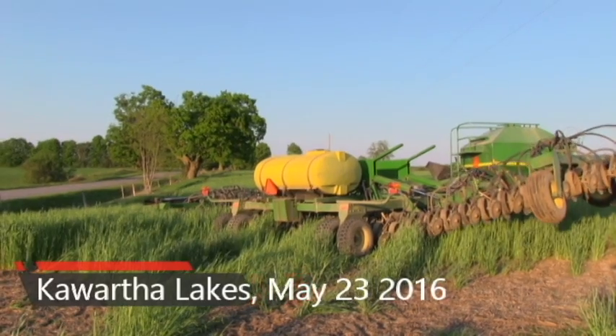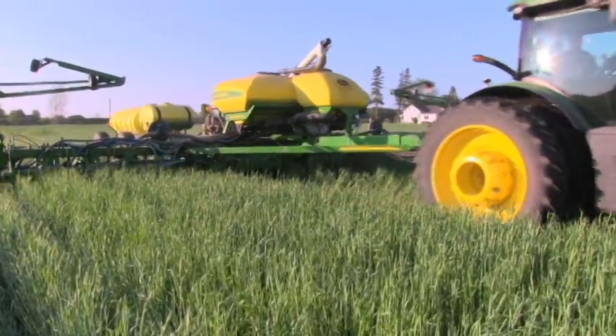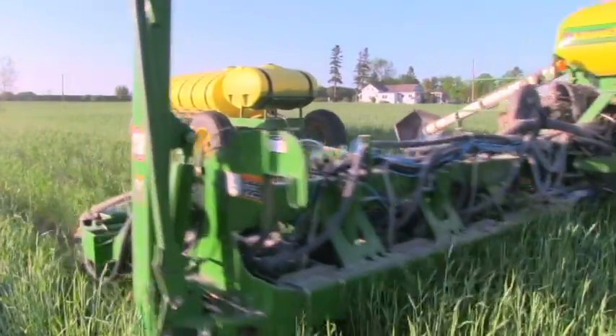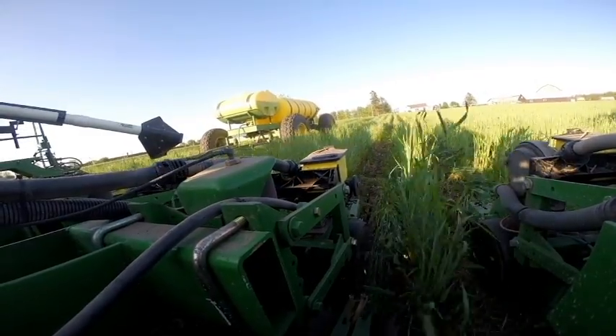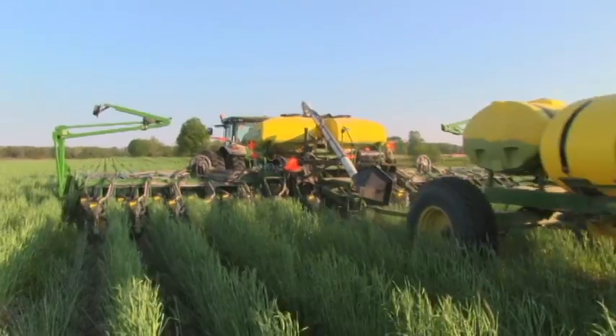Hi, I'm Dustin Mulock. We're here at one of our farms from Mulock Farms Limited. Today we have no-tilled green into standing rye — what I refer to as bio-strip till. We're planting between two rows of rye and vetch on top of a clean path that was a cover crop last fall. We've used these plants to do the tillage, so we no longer have to do the strip till ourselves.